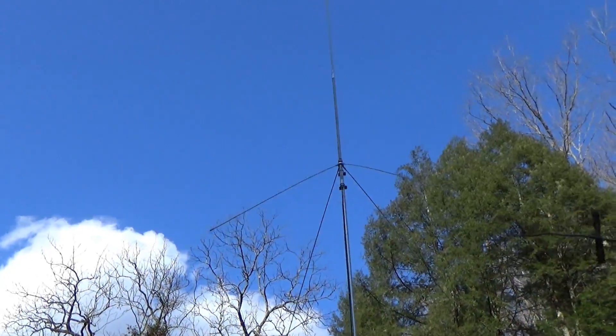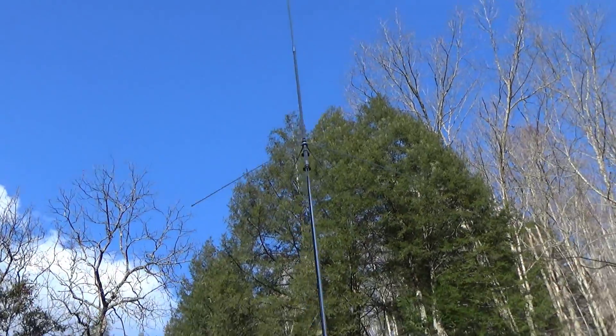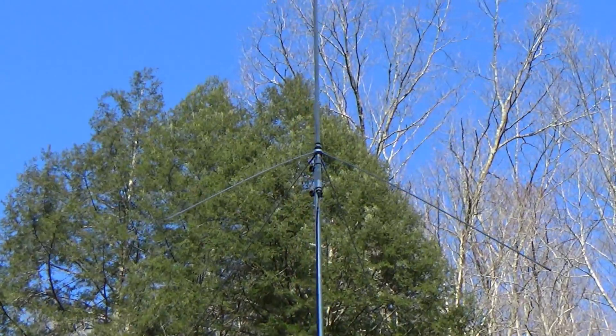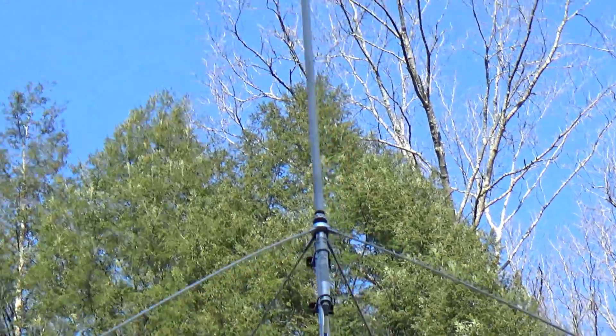I'm going to call that done. Does the antenna look crooked as a dog's hind leg from a distance? It looks good to me.